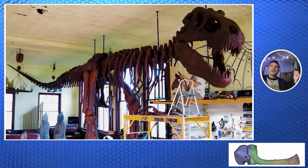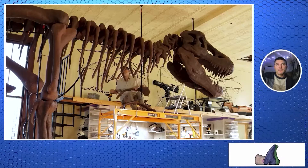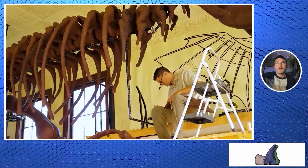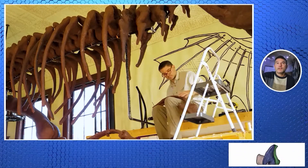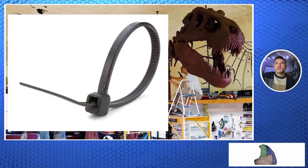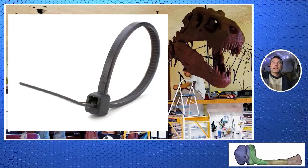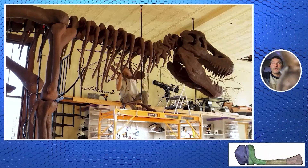Here we are — now we're going to kind of put it together, and there is no instruction manual on how to do this. I didn't even know how I was going to put it together as I was putting it together. I ended up using zip ties that I got from the dollar store to kind of get it moving and keep it from falling so I could work on other parts.